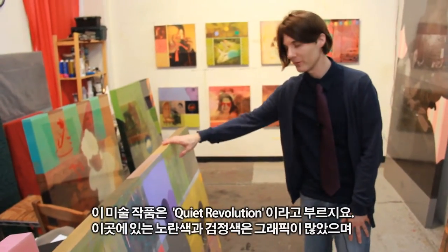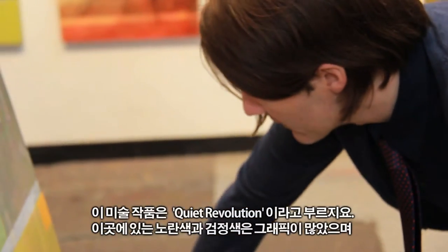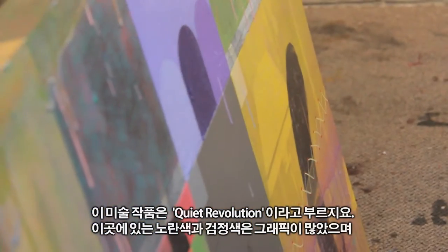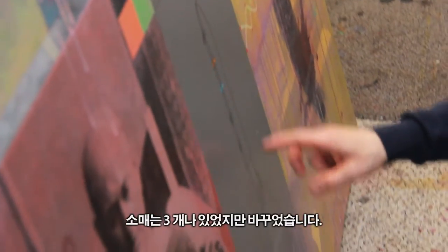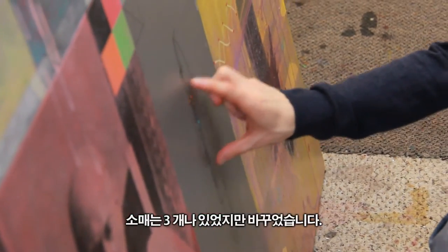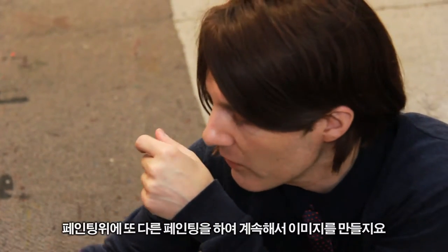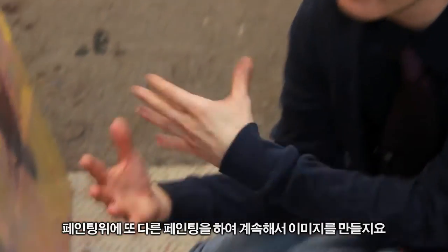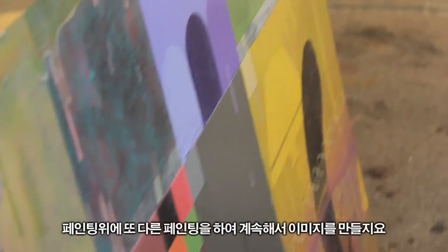This painting is called 'Quiet Revolution.' This yellow area and black mark were much more graphic. One main thing that changed is that there were three versions — three sleeves that went across — and I used this one. I'm building upon what was a painting, using parts of the old painting and then continuing.